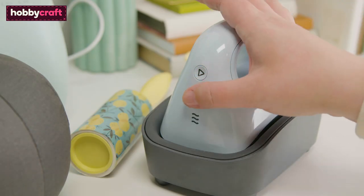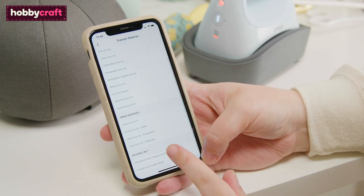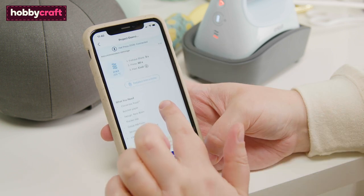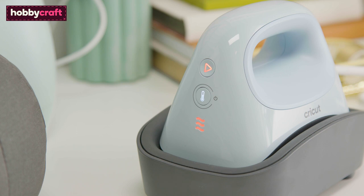Power on the hat press and use the Cricut Heat app to determine the best settings for the machine. When the hat press has reached temperature, the power button will turn green and a beep will sound.